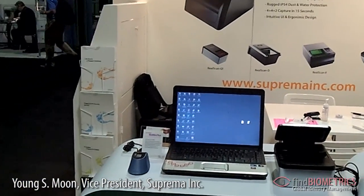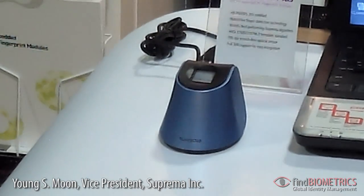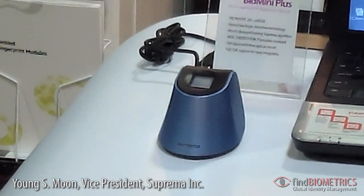And this small guy is Biominique Plus, which is a PIB-certified fingerprint reader that can be used both for enrollment and authentication.